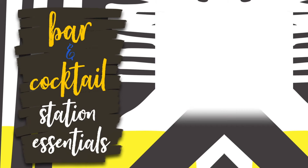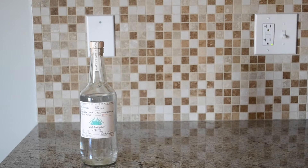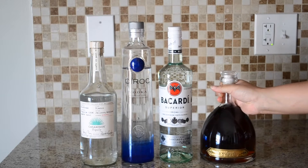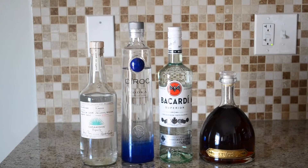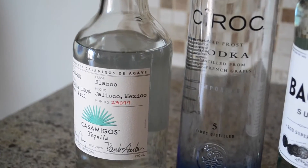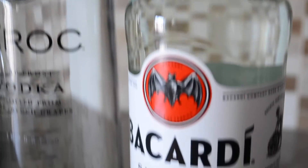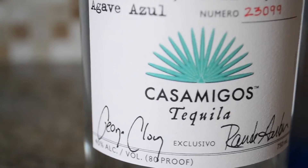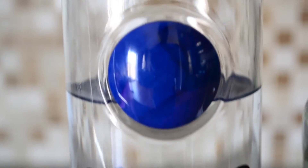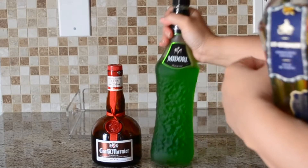For this bar and cocktail station I needed to figure out the essentials, and of course no bar is ready to go without liquor. I went and purchased the items that I know I would actually use, considering the cocktails I order when I'm out at a restaurant. I like a margarita so tequila was a must, I'm a mai tai girl so rum was on hand, my favorite cocktail is a sidecar so cognac was a must, and vodka is just a great staple because it can be used in so many different cocktails.